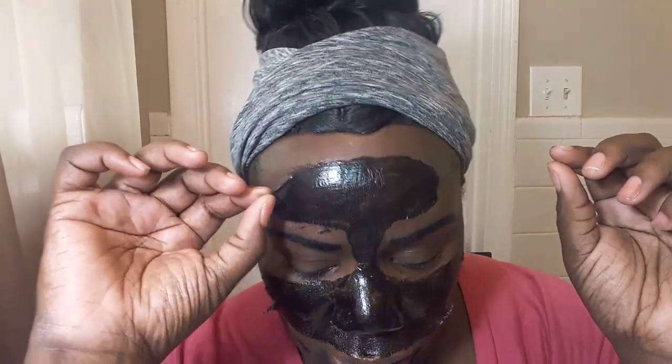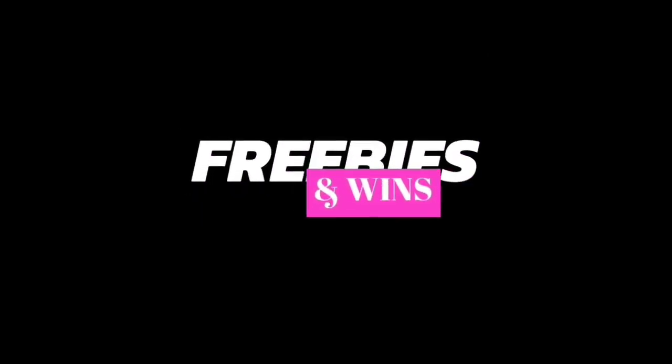Hey guys, welcome back to my channel. I wanted to do a product review on a product that I received from Pinch Me. It is the Garnier Skin Active new black pillow mask, and I wanted to see just how well this product worked on my skin.